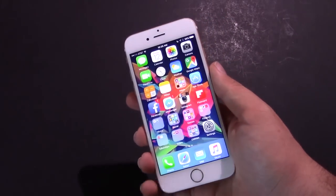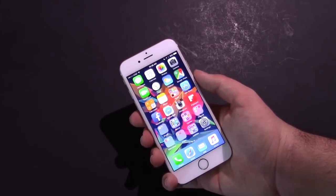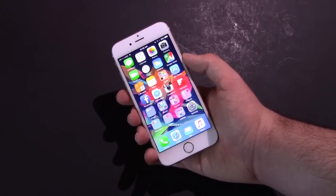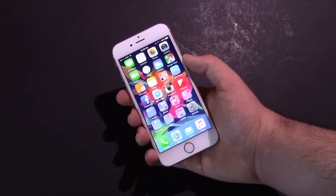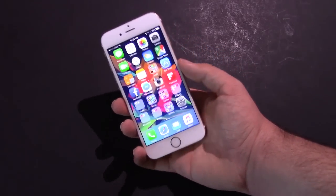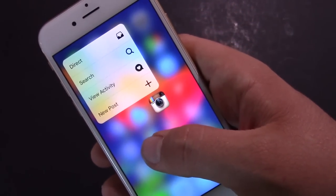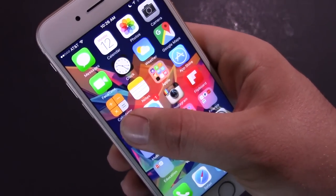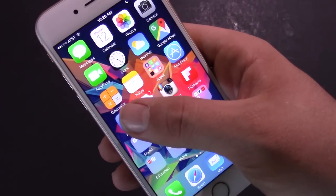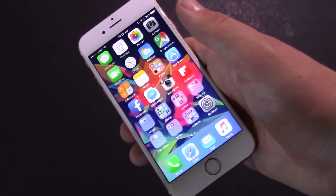So 3D Touch — it's a cool feature, but is it actually useful? Honestly, I have not been using it a lot while I've had this phone. It's one of those things where it's cool, but a lot of app developers aren't taking advantage of it yet. Instagram has already done it, but Facebook has not. If you force touch on an app that doesn't support it, it'll just blur your screen and give you three quick vibrations.